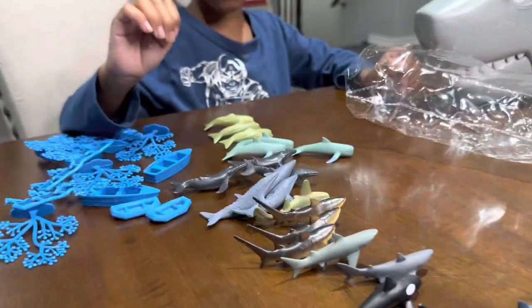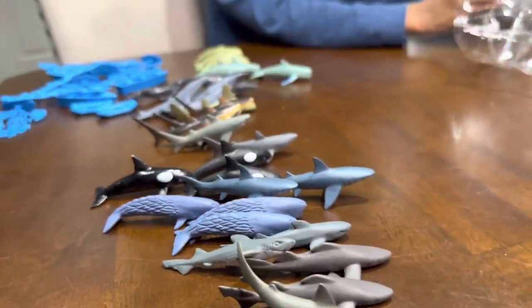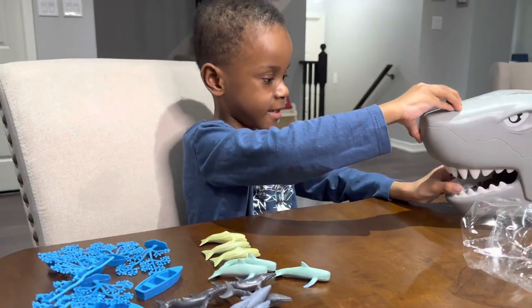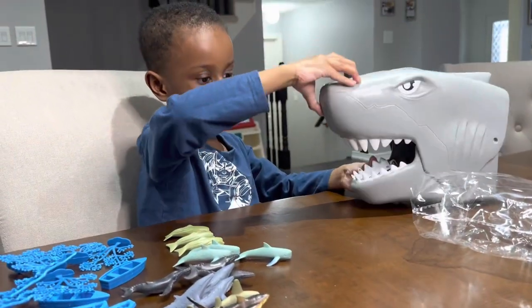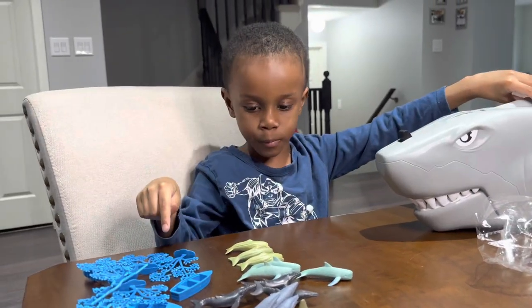Whoa, so many! My goodness, so many of them. Do you like this set, Mace? Yes. What's your favorite part about the set? Put the shark back in the sequences and the coral. And we'll stop.